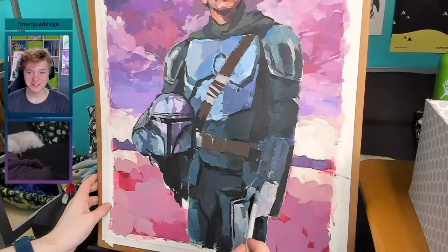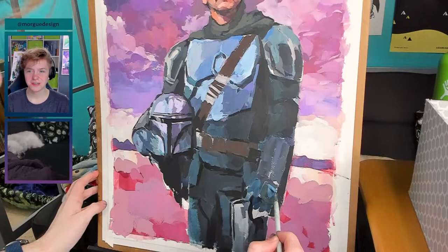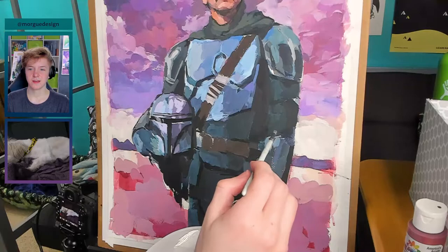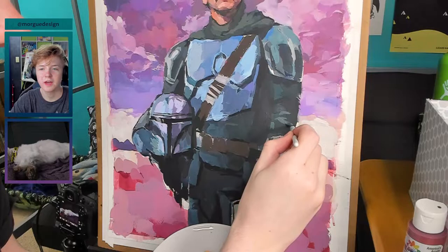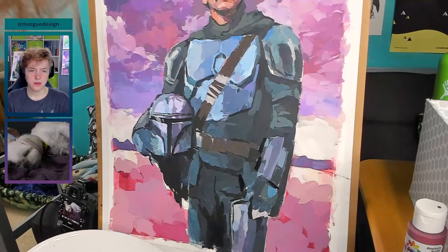One aspect of his costume design I didn't appreciate until I made this painting was his hands. I'm obsessed with the blue triangles on his hands and his brown finger gloves. I think it's such a tiny detail, but I think it adds a lot of character. And of course I spent a lot of time working on his hands, though to be fair, I did spend a lot of time on a lot of different places in this piece.